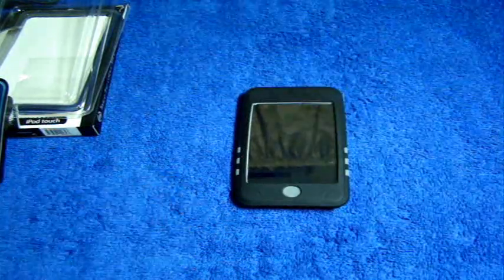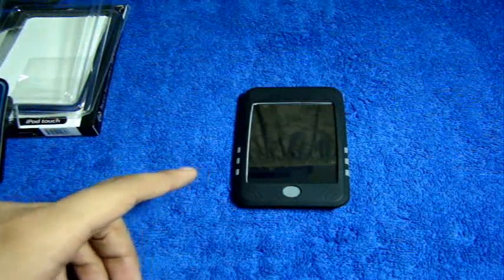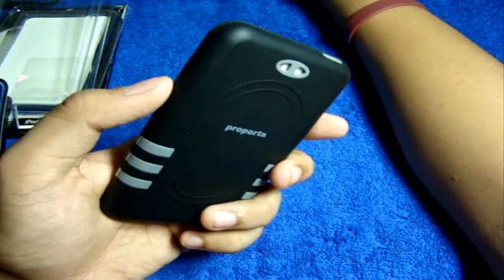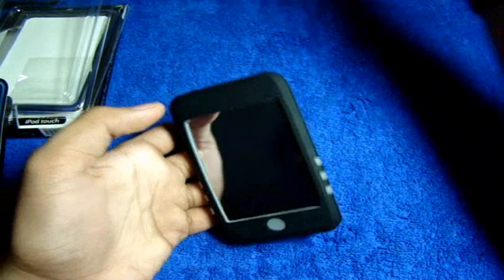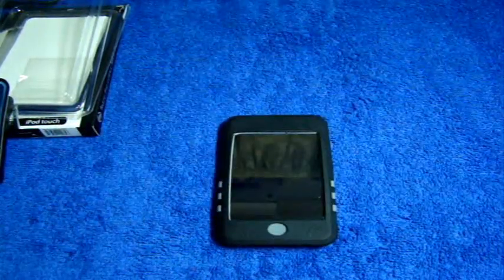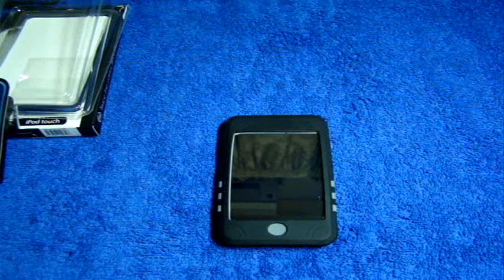This is retailed for $17.95 and it is available in these colors: black and clear, white and clear, and pink and black. So for $17.95...